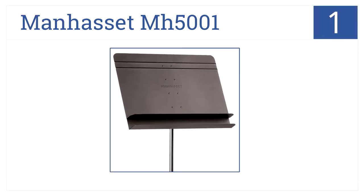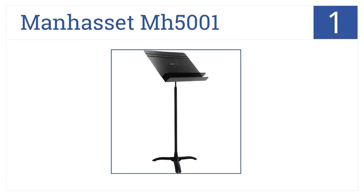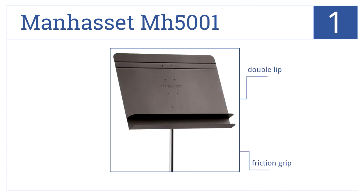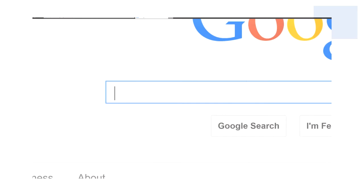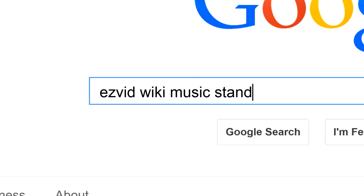Claiming our number one spot, the Manhasset MH5001 Orchestra Stand is professional quality and made out of rigid lightweight aluminum. It's made to suit industry standards and comes with a double lip, a friction grip, and adjustable height. To get links to all this stuff and add to this list, search for Easy Vid Wiki music stands.